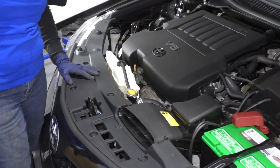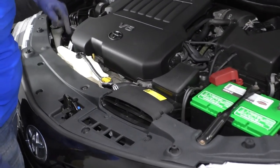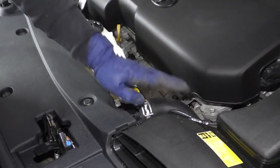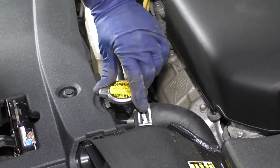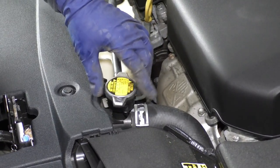Now we've lowered the vehicle. I'm still draining the radiator while I work on the top here. And to let the radiator drain a little faster, I'm going to release the cap, take the pressure off, and just rest it on top.